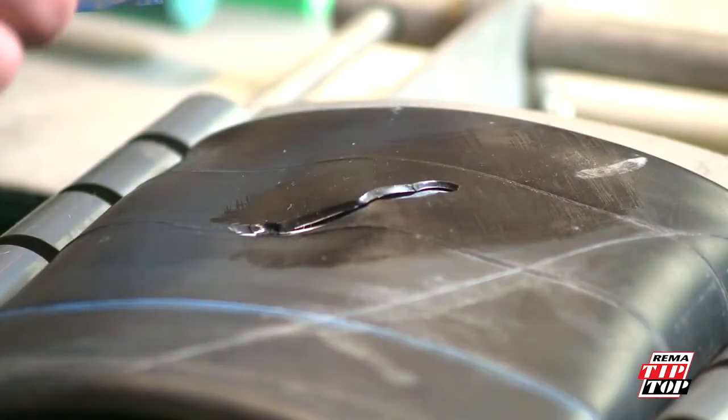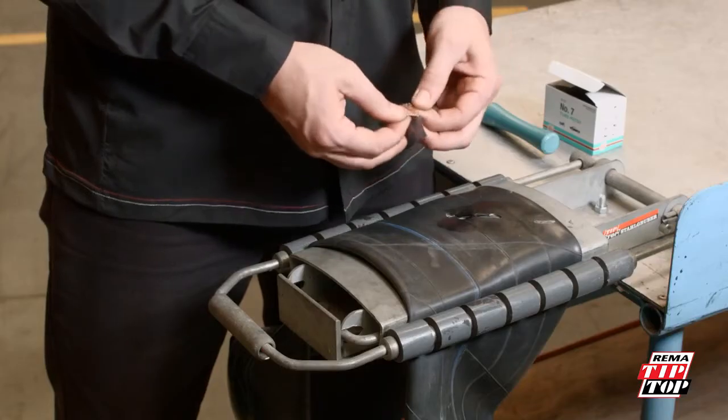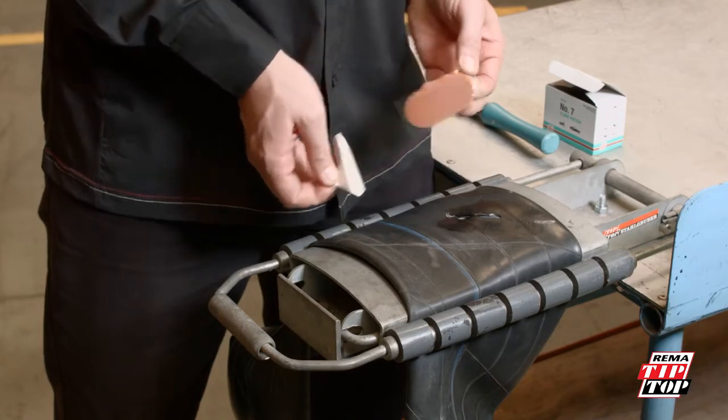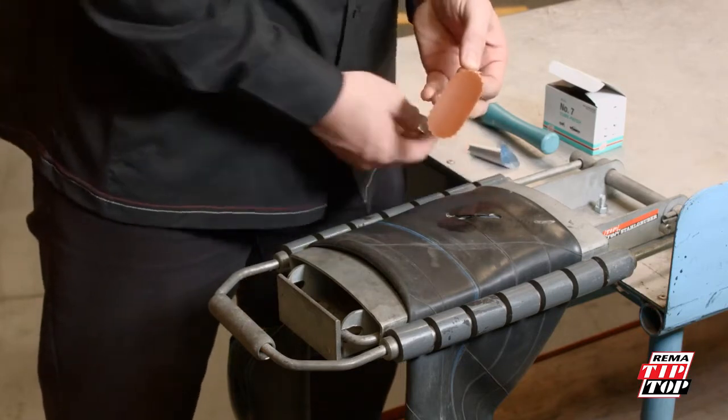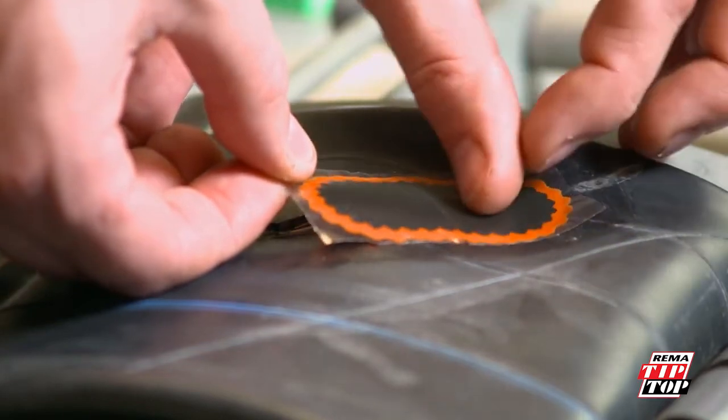Once the vulcanizing fluid is dry, you can apply the patch. When peeling the foil off the patch, hold the patch using the cellophane layer. Do not touch the bonding layer of the patch or the dry vulcanizing fluid, as this will contaminate them.